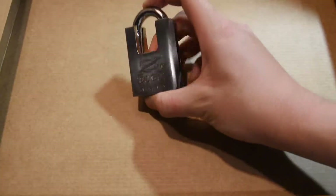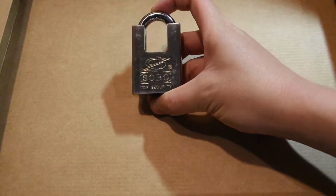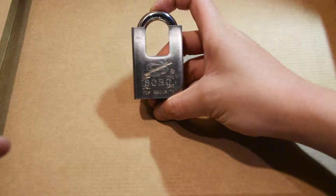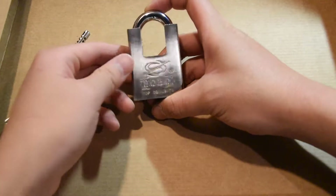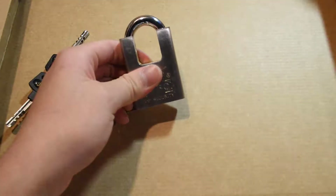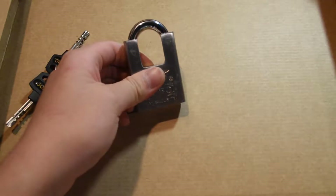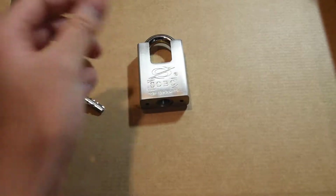Today I have a very special lock for you guys and this is a Sobo lock. That's what it looks like right here. It's a beautiful, beautiful lock. Very well made. It is made in China and I am very happy to be an owner of it. I purchased this in Hong Kong for 80 Hong Kong dollars, so that is approximately 12 Canadian, something like that.